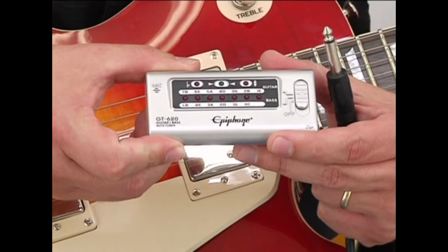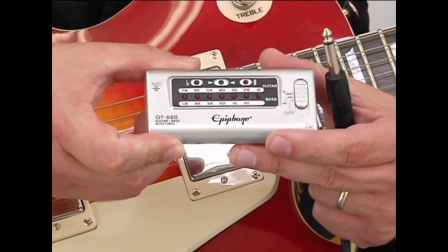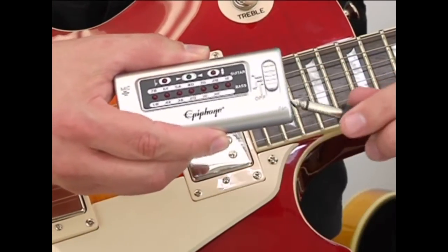The easiest way to keep your guitar in tune is to use an electric tuner. The tuner I am using in this video is an Epiphone guitar and bass guitar tuner. It has a microphone that picks up the pitch of an acoustic instrument, or a plug for electric instruments.